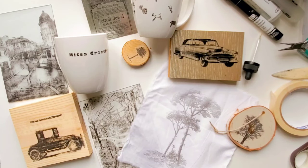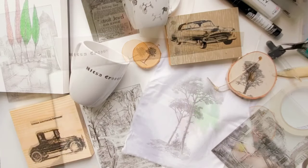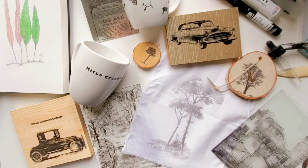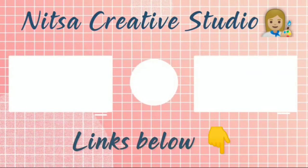I had a lot of fun testing these different surfaces — let me know in the comments below which one was your favorite. Thank you so much for watching. If you're interested in my books and online classes, check out the links below this video, and I'll see you in the next video.